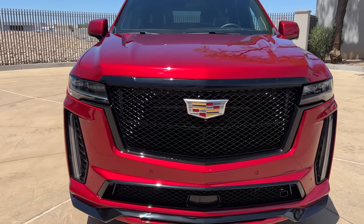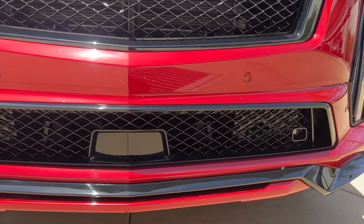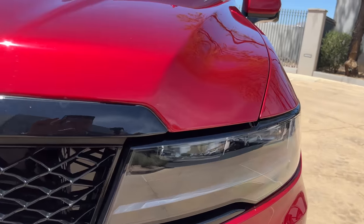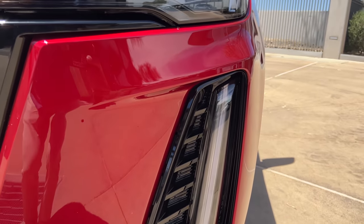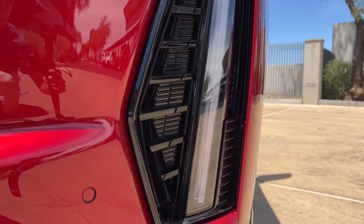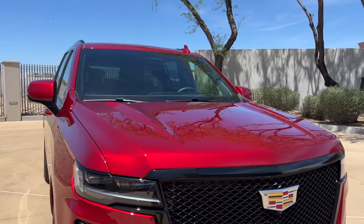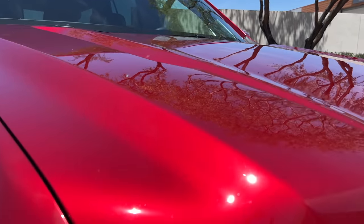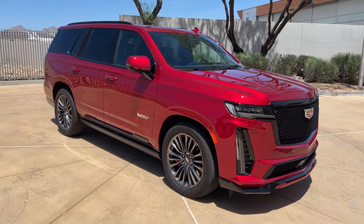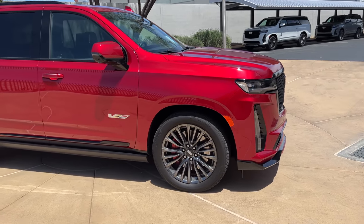Up front, the way you're going to know it's a V is because it has this big black mesh grille, unique lower fascia with a functional front air dam. You still have the LED headlights and DRLs, but now those DRLs are baked within a side vent style thing — they're actually non-functional vents but they do look cool. This one is in Radiant Red, a deep red color with nice metallic flake on the surface — it pops so much in the sun.